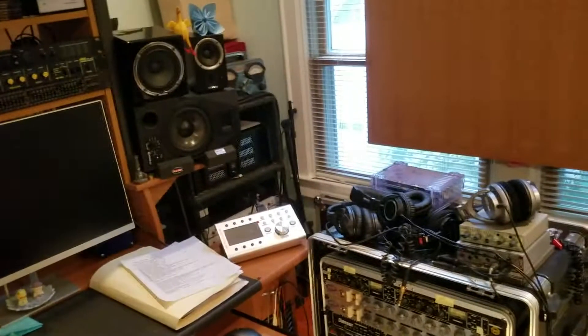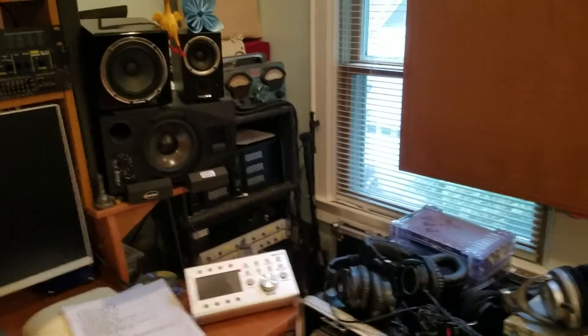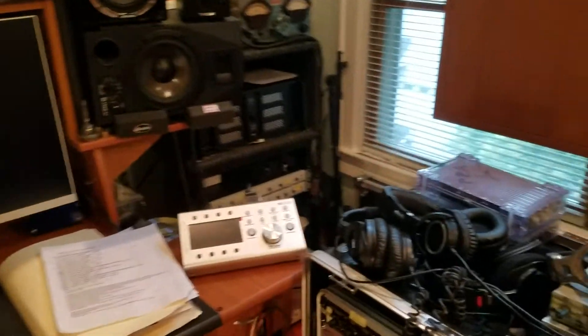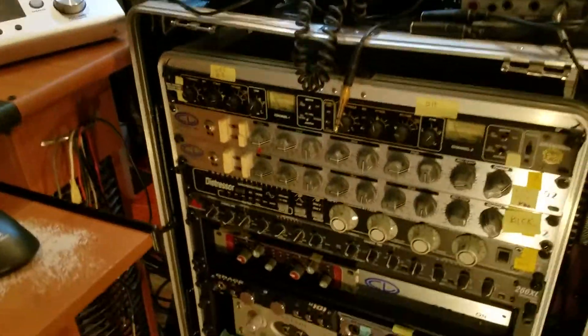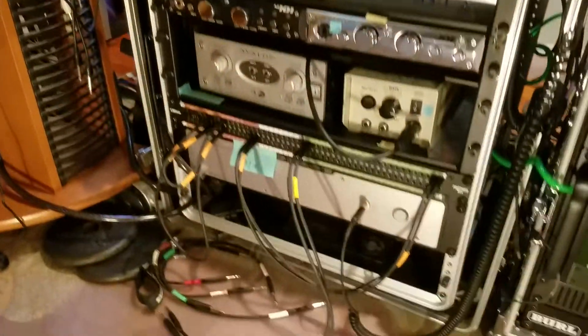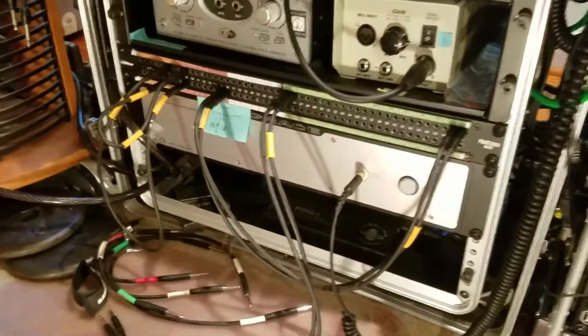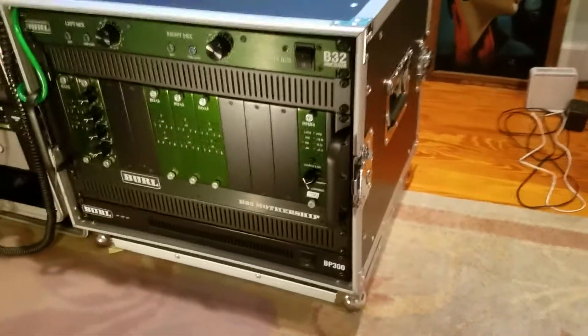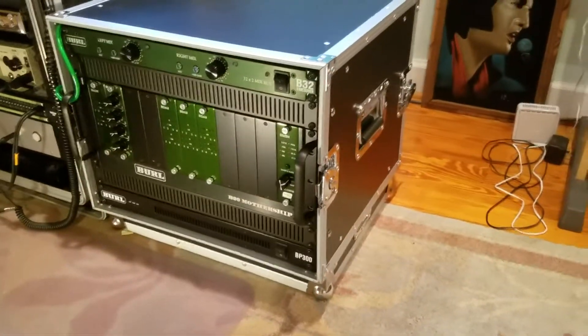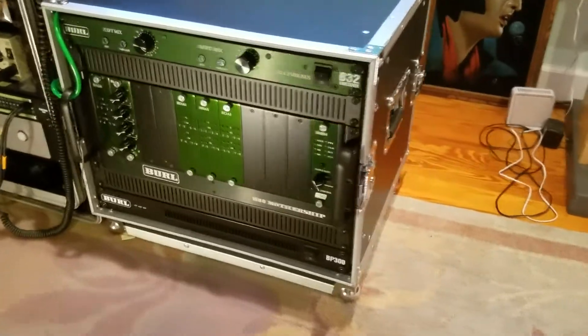So what I've done here is I've gotten a new computer, a new computer monitor, a new monitoring system which is the Grace M905, and I've incorporated for the first time a patch bay with tiny telephone cabling. But the best part of it all and the heart of the new studio is the modular Burl B80 Mothership with the Vancouver mix bus.